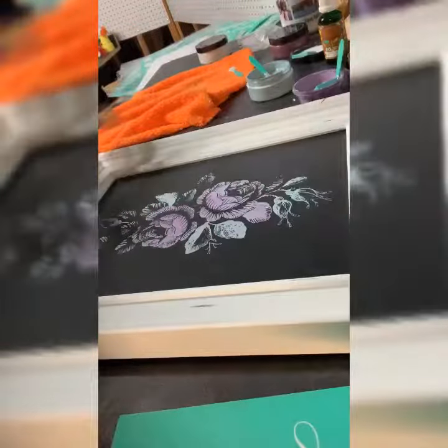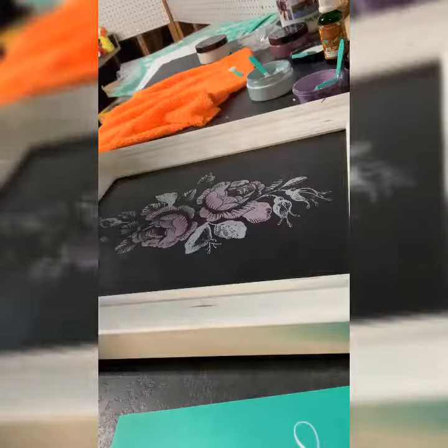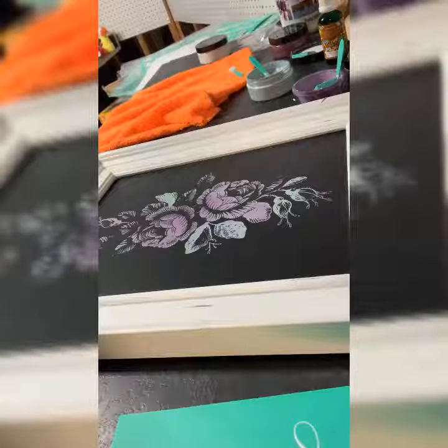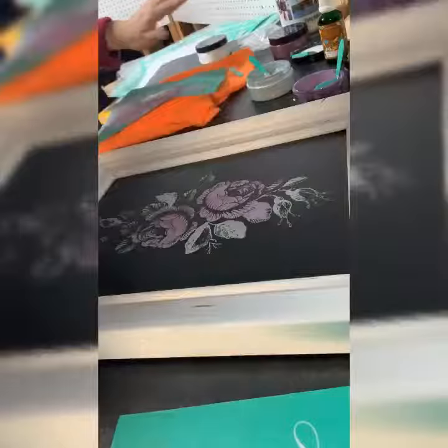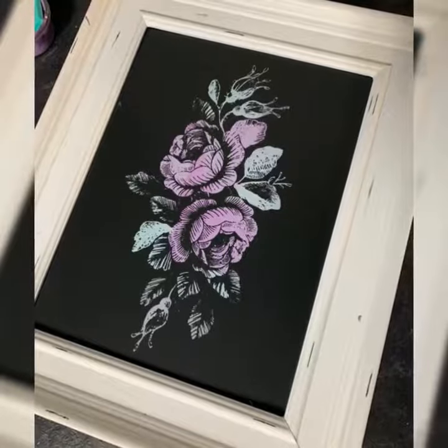I ended up not being 100% satisfied in how it came out. But the flowers — oh my gosh, looking at them now, I wish I could go back and not have put the lettering on top. But it's so pretty. The options are endless and I just really love it. There's how the flowers looked when they were done.